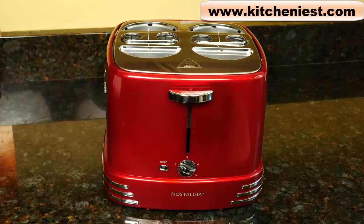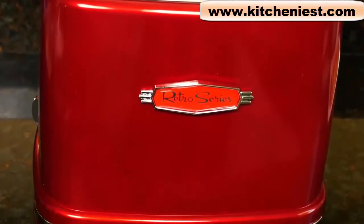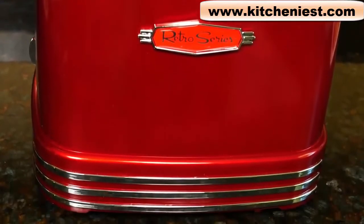Hi guys. Today I'm reviewing the Nostalgia Pop-Up Hot Dog Toaster. As you can see, it has a nice retro design and a beautiful dark red color. Nostalgia sent me this sample so I can tell you what I think of it.